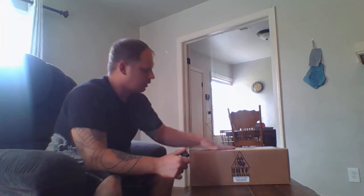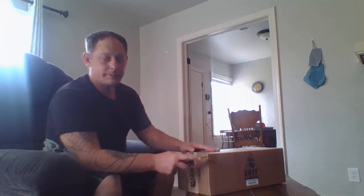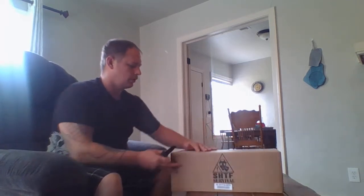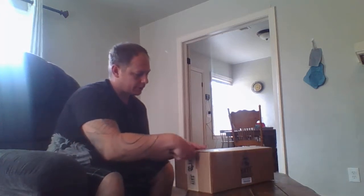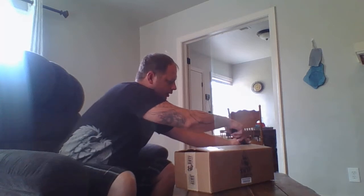Hello everybody. It's April and I got my April Shit Hit The Fan box, so I'll open up and we'll see what we got. This is my third month doing this and my second month going with the Pro Box, which is the standard $20 basic subscription.